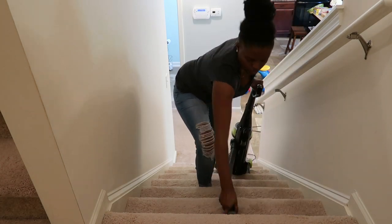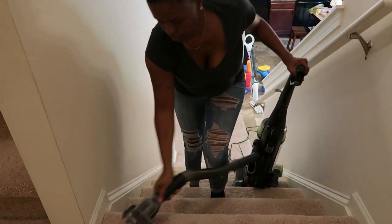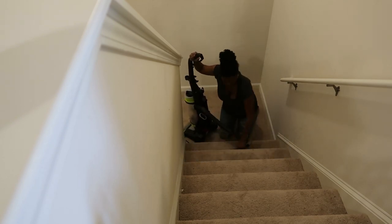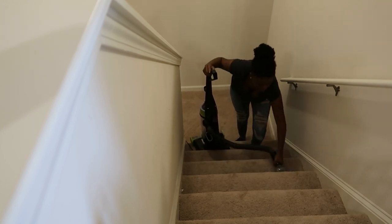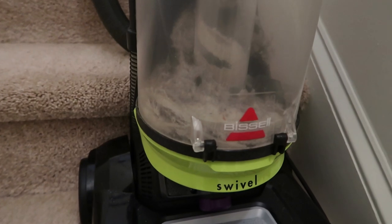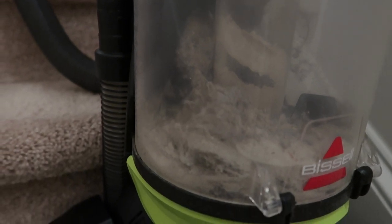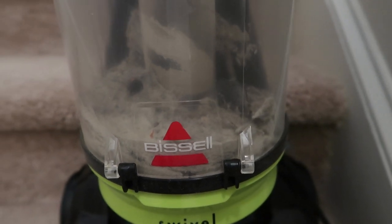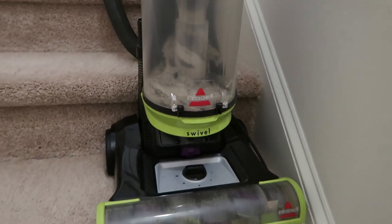A little bit about me: my name is Denise, I am a stay-at-home mom of two. I have a little boy named Lucas and a daughter that is three months old. I make cleaning content, cooking content, and mommy content — it's probably on my channel. As you can see, I told you it was trashed! But I took care of it. When Sugarfoot came home he said he felt a difference on the staircase, and I am very pleased with myself. It was a lot of work but it looks great.